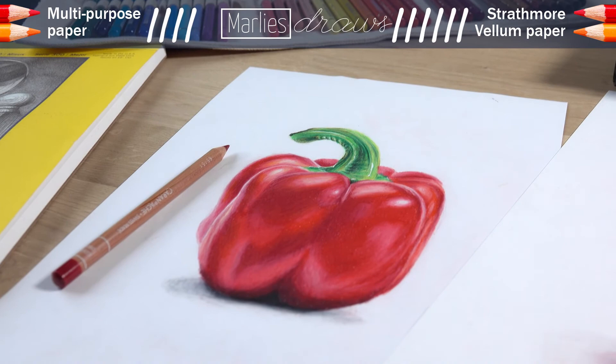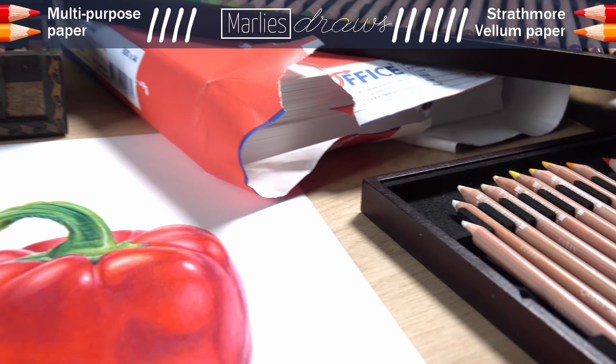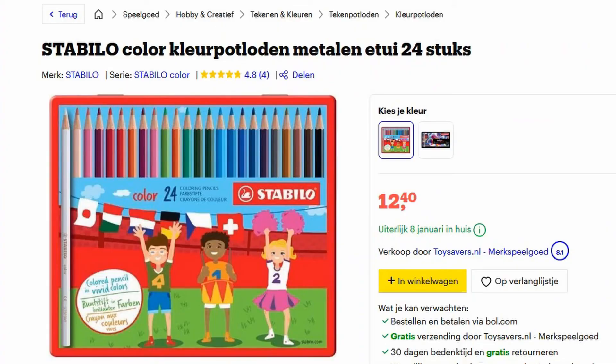One last disclaimer: I was using professional colored pencils on both papers, so it doesn't affect this particular test, but I can imagine people saying they can't afford Strathmore paper and sure as hell can't afford those pencils either. That's why I ordered a very cheap set of 24 colored pencils, which I will be testing very soon and showing you the results. Make sure you subscribe to this channel and press the bell notification button if you don't want to miss that video!